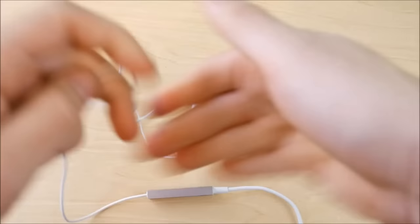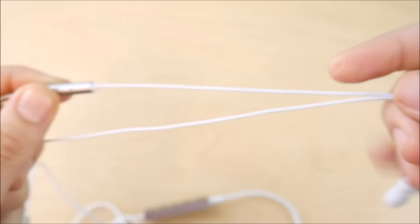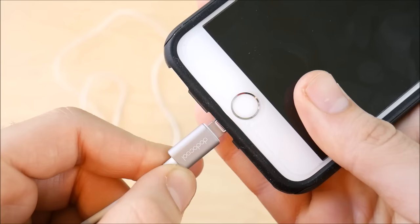You can see a very long cord here on the Dodo Cool MiFi headphones for your lightning port. So if you don't like short cords, you're really going to like these. And you can see the design — they look a little bit plasticky, but in person they look very nice and I don't think you're going to have any issues with them whatsoever.